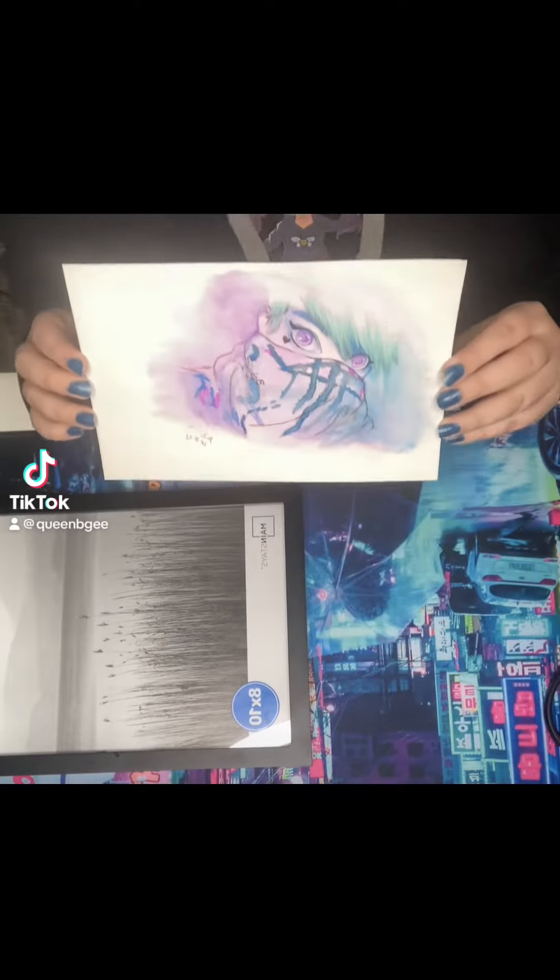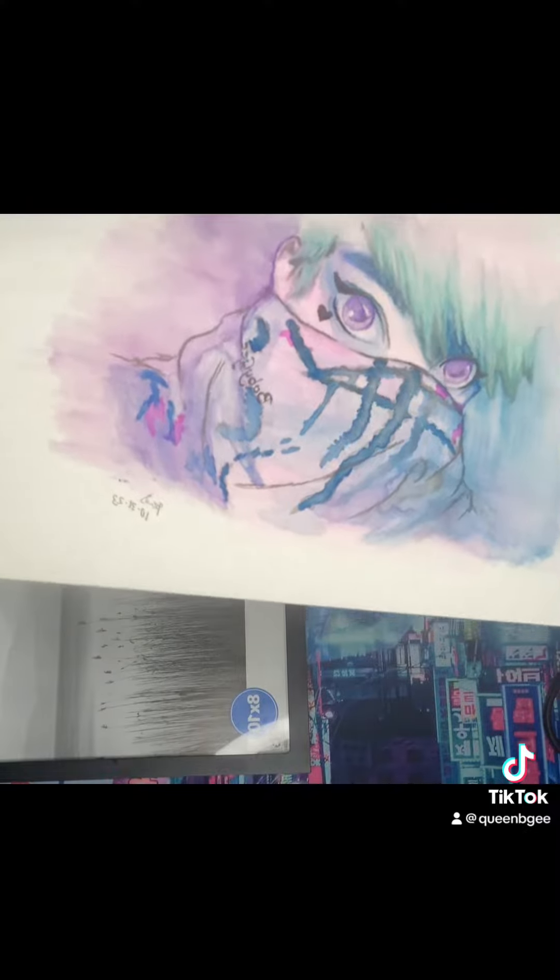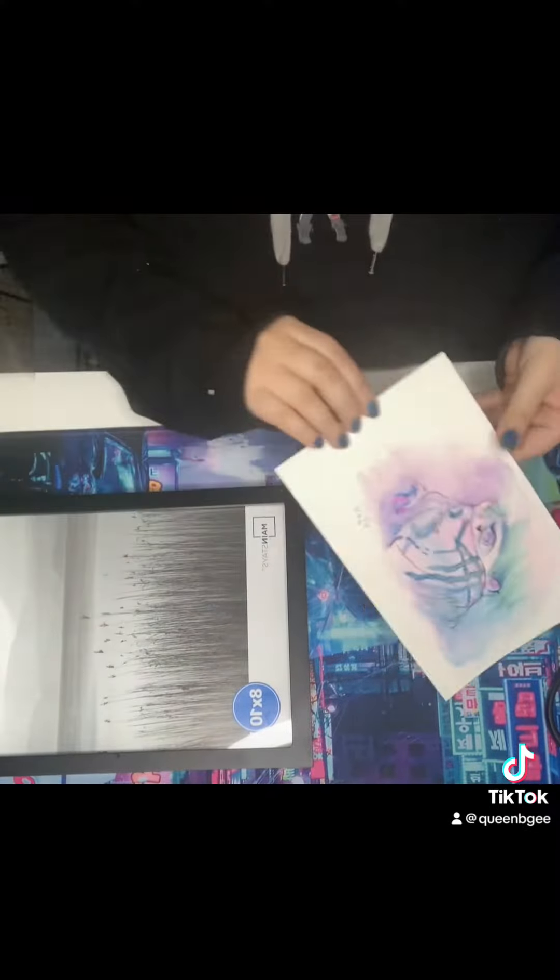Hey guys, today I'm going to be doing a little craft project I came up with. Somebody sent me this really beautiful fan art for Baby G — if you don't know, that's me, it's my artist name. I really love this picture; it's so beautiful. She used watercolor and I'm just absolutely in love with everything about it.